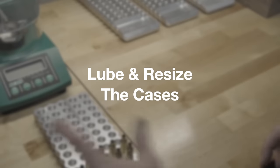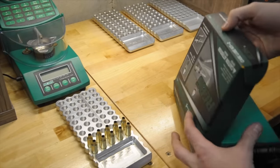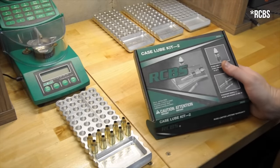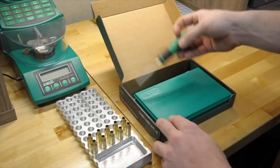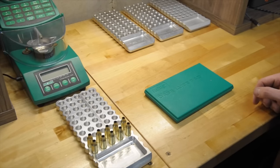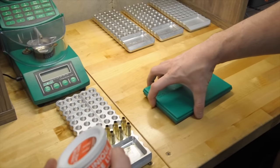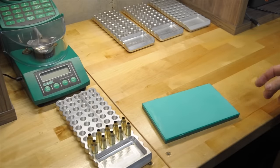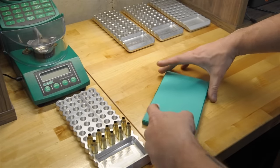Okay, next thing we need to do is lube our cases and resize them. Somebody is about to have a brain aneurysm on how I lube my cases. This is a Hornady case lube kit — probably 40 bucks. It comes with a pad, some neck brushes, and some lube that I don't have because it's terrible — it's super thick, gets everywhere, can't get it off your fingers. So instead I got this Hornady Unique Case Lube just to try.